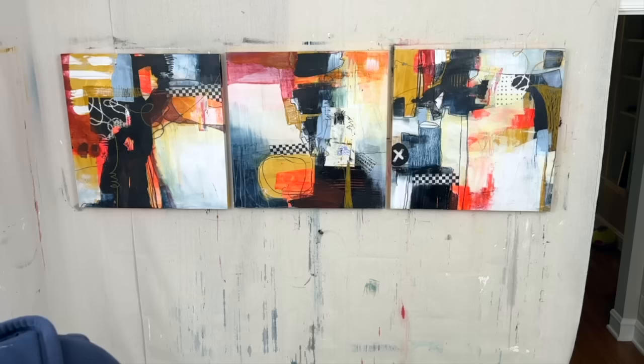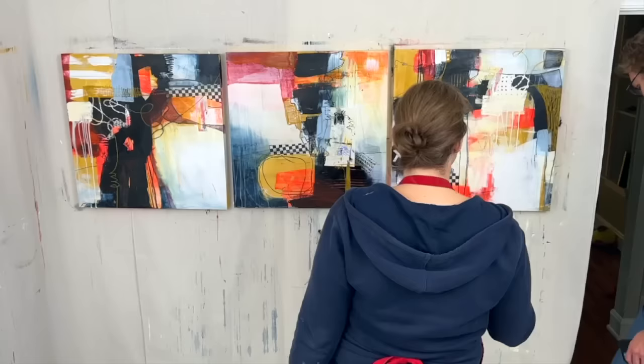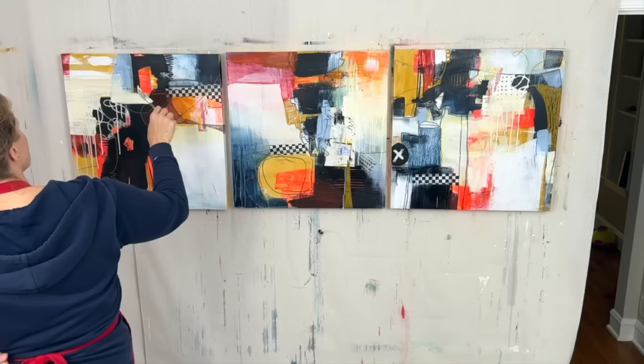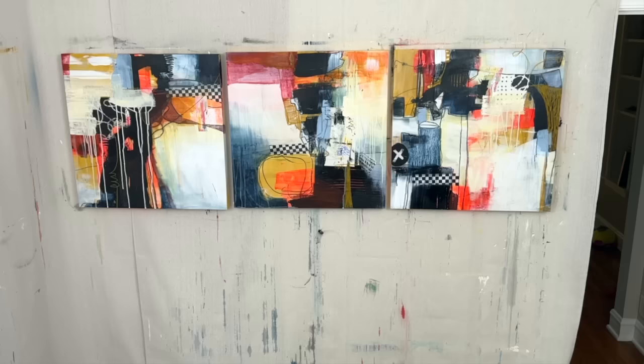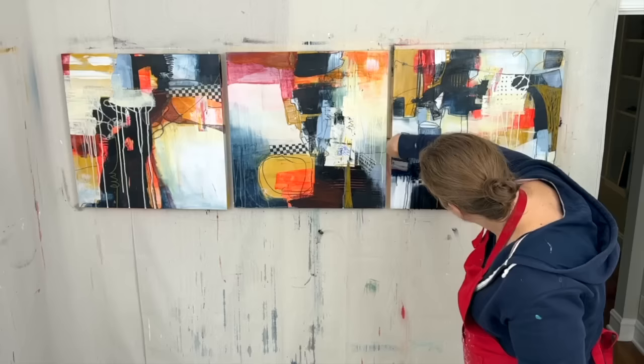Even though these are still probably a long way from done, I decided I would block some things out with a cream to keep the warmth but just start to create a bit more light — so these lighter colors would feel lighter from a visual weight perspective. More Payne's gray too.